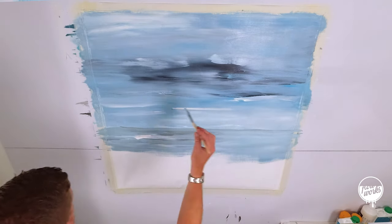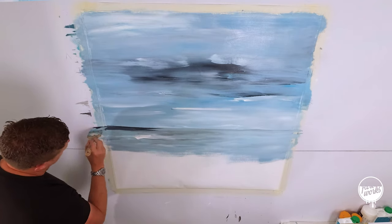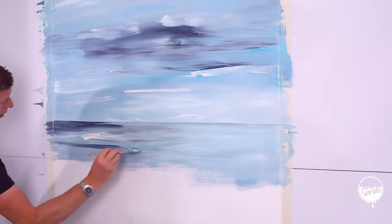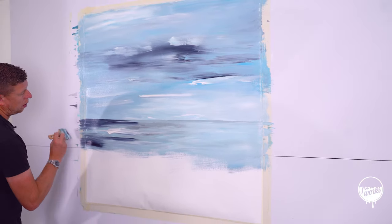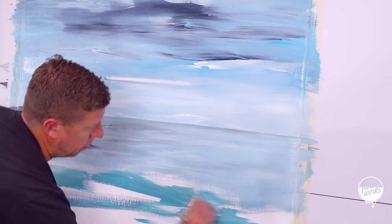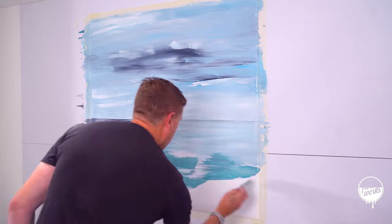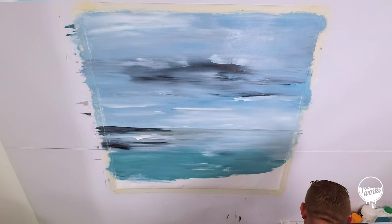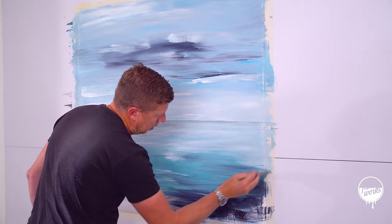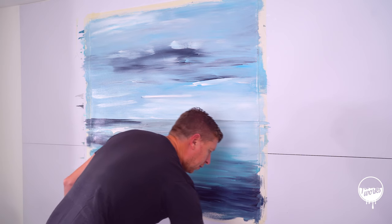Bold move with the Payne's Grey — going solid in there, not solid but dark. I'm now going to introduce a tad of yellow into the mix, then gently mixed up more Payne's Grey, going dark right down here. Stepping back all the time and then just deciding what your next move is.